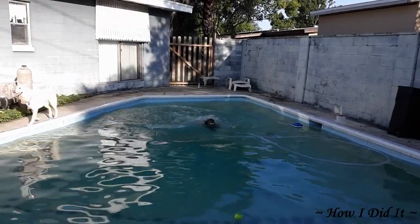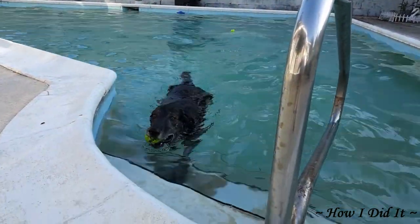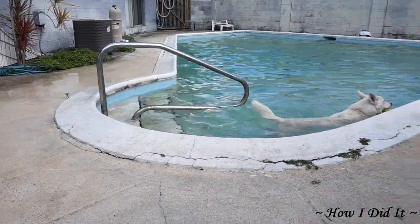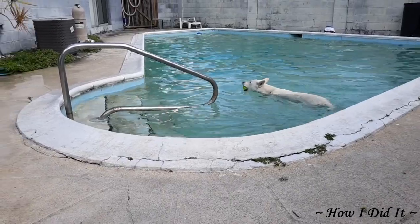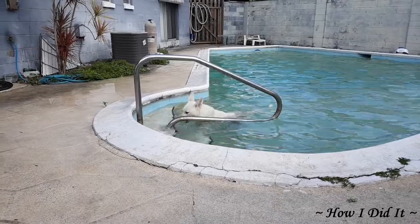I have two pups and they absolutely love to swim, but their hair was clogging up my pool pump impeller and my filter. I was spending hours cleaning the pool filter out and digging hair out of the impeller. To correct this issue, this video will show you how I did it.